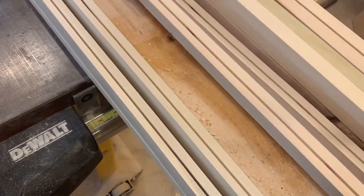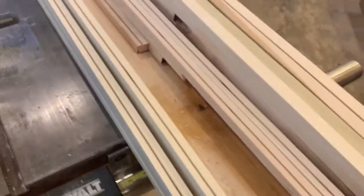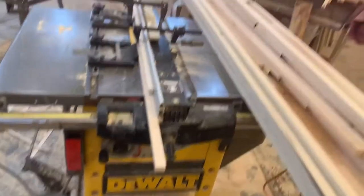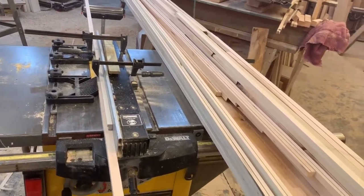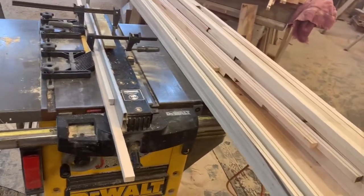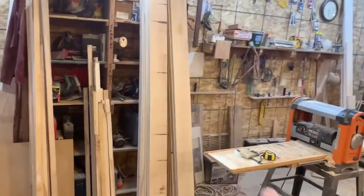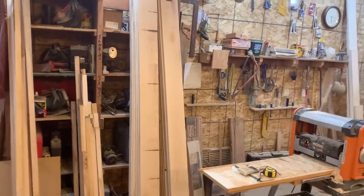It's been a very time-consuming task to say the least, but I'm about maybe 20% of the way through it. As far as making these blanks, I make them from the cutoffs — there's what will be my baseboards.